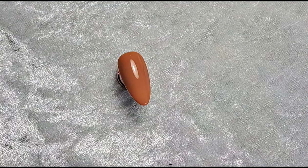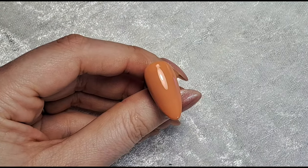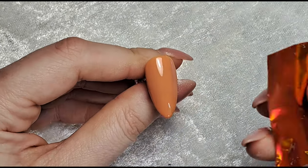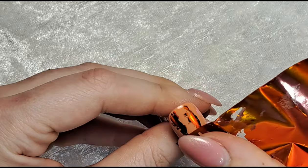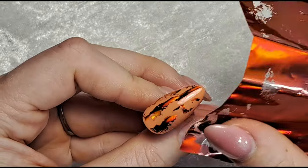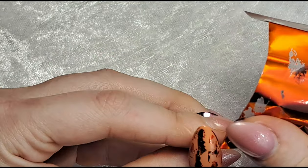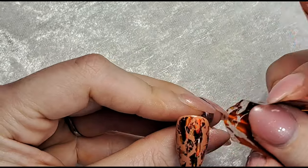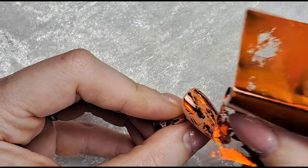You might have to mess around with timings for the foil gel - it works differently in different lamps. If you put it in for a minute and the foil doesn't stick, it's cured too much, so try a little less time. If it comes out slippery, the gel was applied too thickly, so try a thinner layer. There's lots of troubleshooting with foil - it can be quite tricky - but once you've mastered it, it's generally one of the best things ever because it's so easy. I'm applying the foil randomly on this nail and leaving it looking patchy.